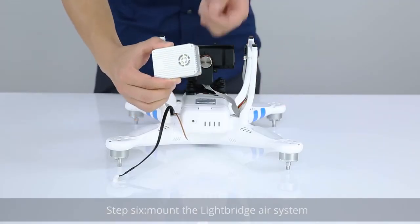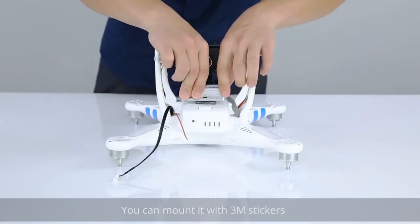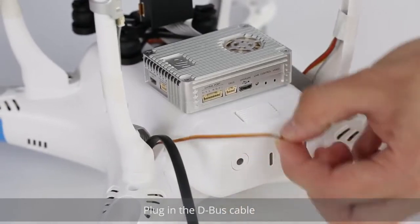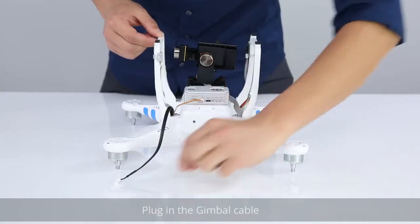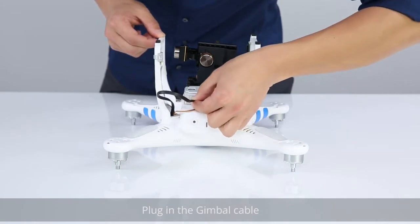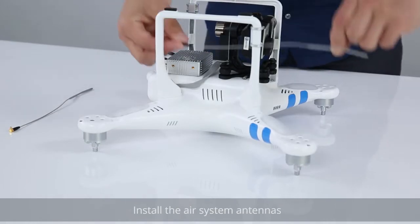Step 6: Mount the Lightbridge air system. You can mount it with 3M stickers. Plug in the D-Bus cable. Plug in the gimbal cable.